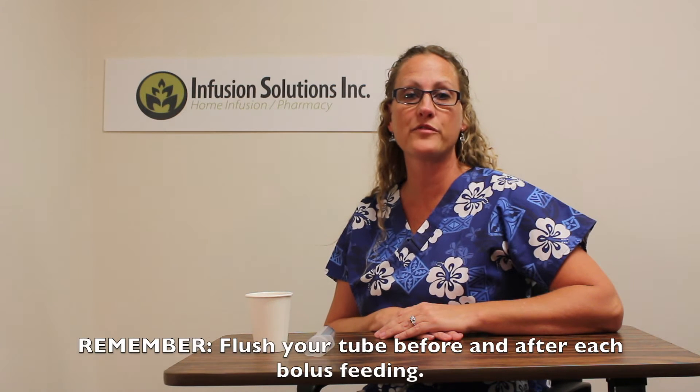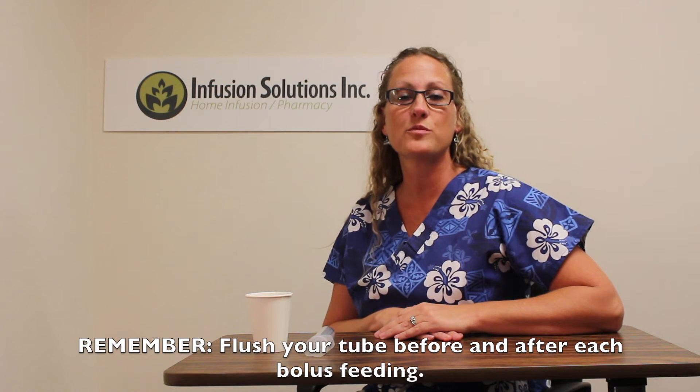Hi, I'm Joelle. I'm a nurse at Infusion Solutions and I'm going to show you how to give yourself a bolus feeding through your feeding tube. You will need to flush your tube before and after each bolus feeding. Please watch our flushing video for more specific instructions. Your nurse will give you specific instructions on the amount and how often you will be bolus feeding.